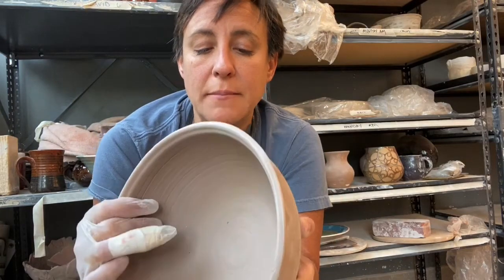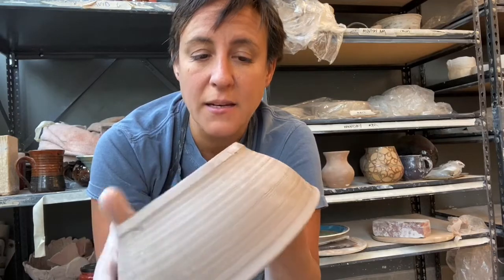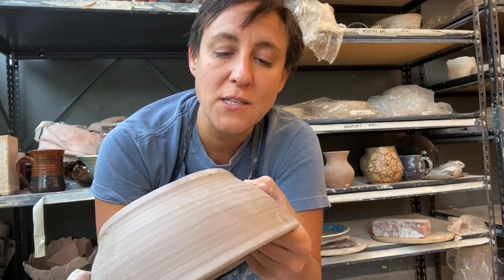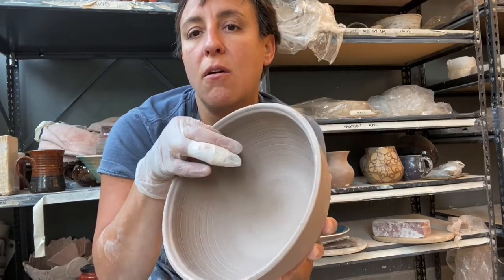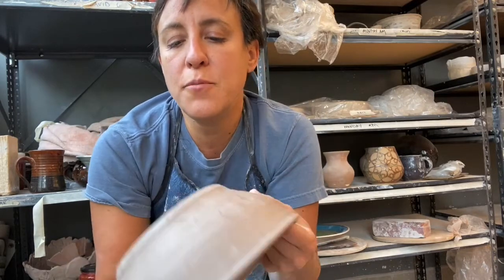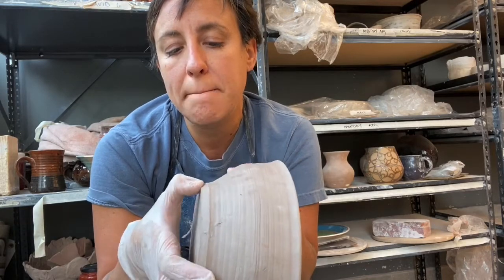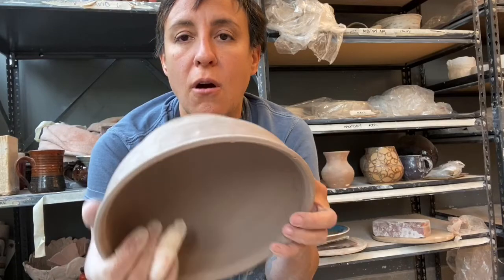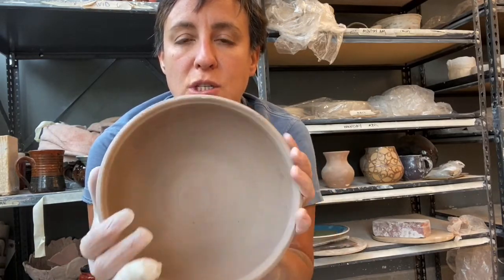When is the best time to trim your pots? I really like to do it when it's leather hard — not soft Italian leather, but more of the firm sort of Tom McCann leather. It's hard enough where it doesn't move, the sides are pretty stiff, the shape stays the same, and if you put your finger in it won't make a dent. I prefer to trim when it's still this dark brown color, not when it changes to white.